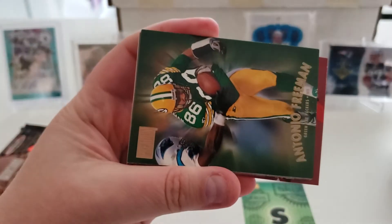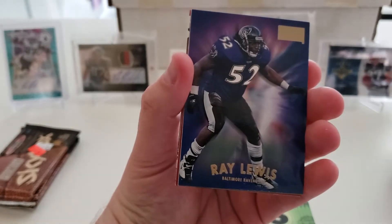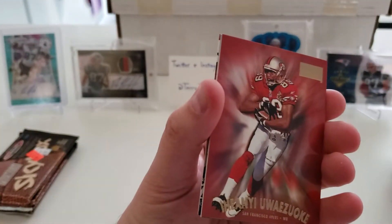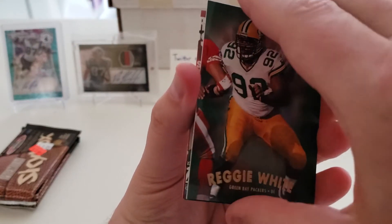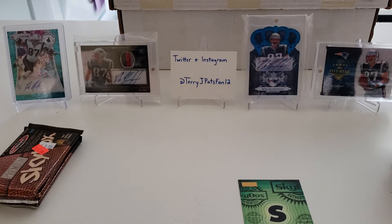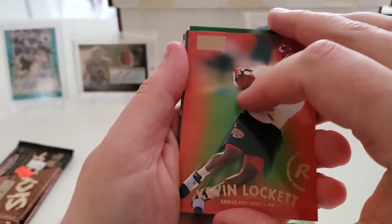Pack eight: Andre Hastings, Antonio Freeman, Trent Dilfer, Ray Lewis, a close-up insert of Troy Aikman, Ihani Uwazike, Reggie White, Napoleon Kaufman, and Ken Norton.